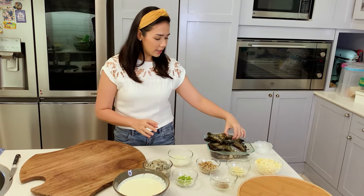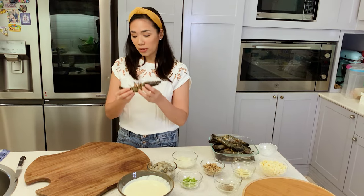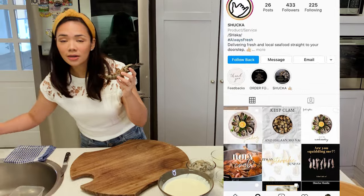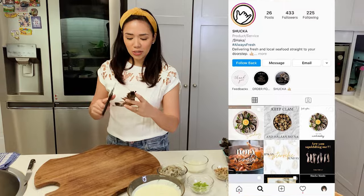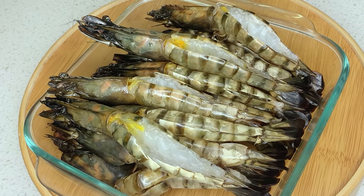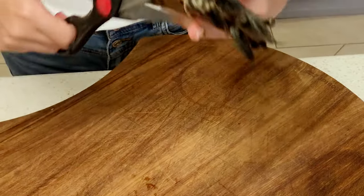First, we need to get tiger prawns or large prawns like this. I got mine from Shaka Manila. You can check them out on Instagram — the owners are friends of mine. I'm very happy with their products. They also have oysters. This has been washed already.